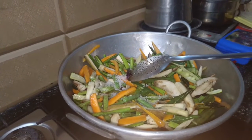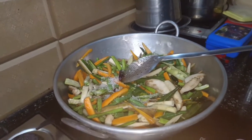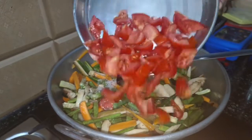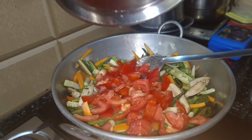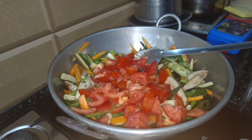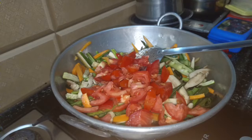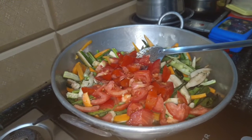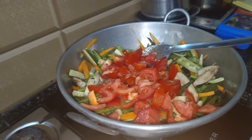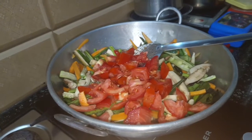Turn to the bottom. Cut the vegetables at the top. Remove the vegetables out. Add filling in the middle. Let's make the taste of the vegetables. Look at the vegetables.